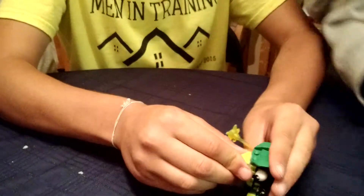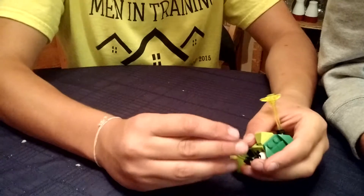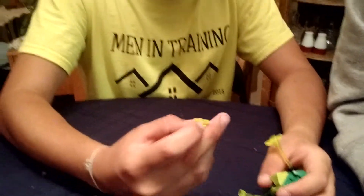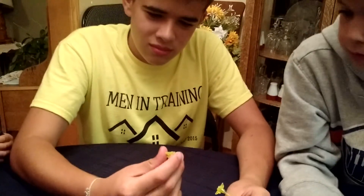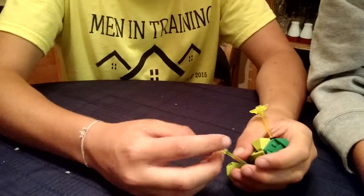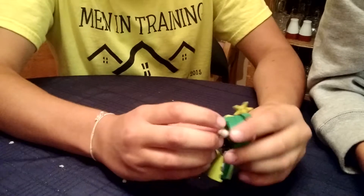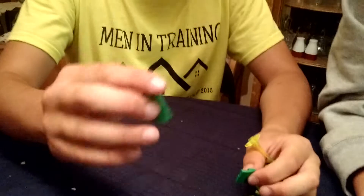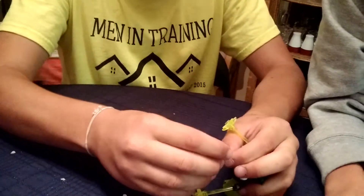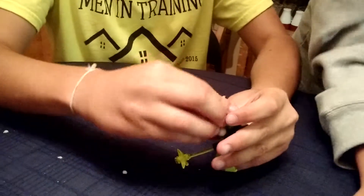They haven't been using those much lately. And it has some pretty good recolors, like this translucent neon yellow, or either neon yellow or neon green starfish piece. Also, it has this green piece here — I'm not sure what it's called or where it's from — but I just really like it.